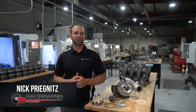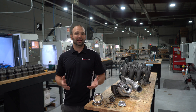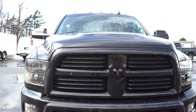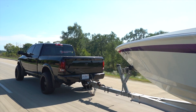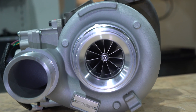It's no secret that the HE351VE and HE300VG are turbochargers ripe for upgrade. If you're a 2007 and a half to 2018 Cummins owner, you've probably been shopping for one or maybe you've bought one already. These trucks thrive on air — whether you're towing, whether you're an enthusiast looking for more airflow for performance, maybe you're just looking to cool the truck down. Whatever you're looking to do, we've engineered the Stealth 64 to deliver.